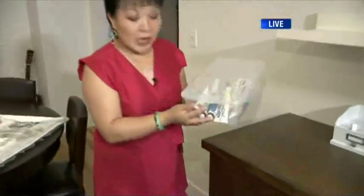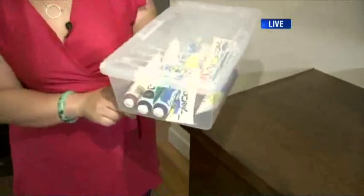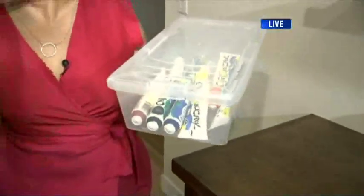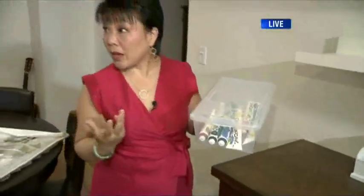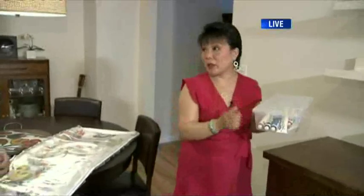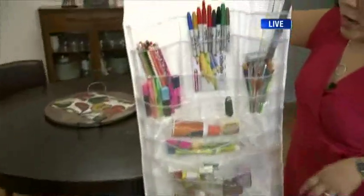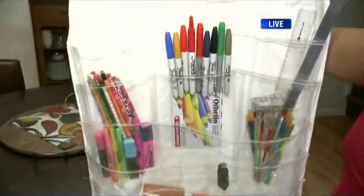When kids are younger and you need to monitor their crafts, we recommend putting supplies into a container. In this case, the paints are all in a box so it can be tucked away up high without them getting into it. You bring them out when you can monitor them. It's also nice to have something that's totally easy access, rather than kids constantly asking mom for things.